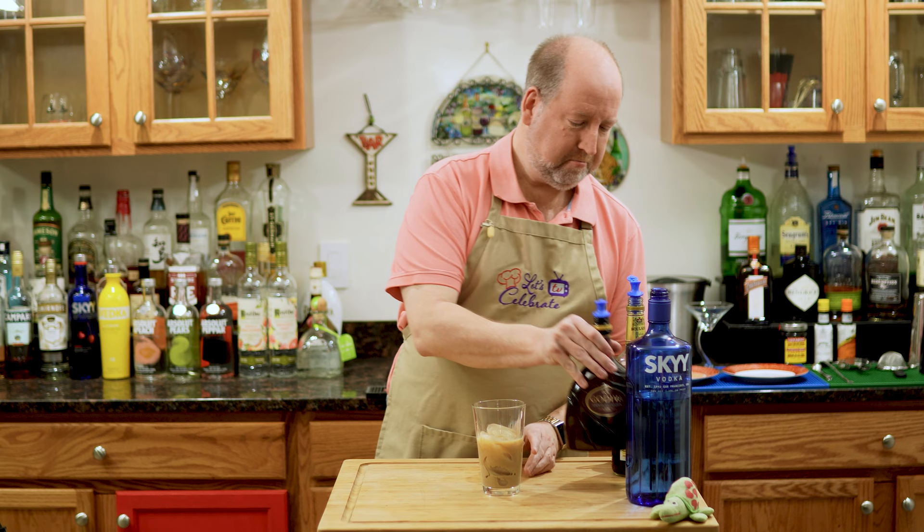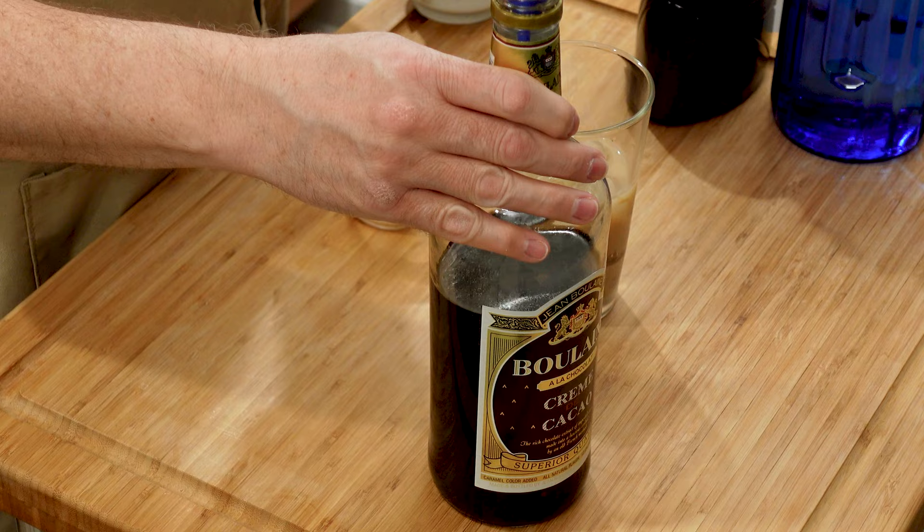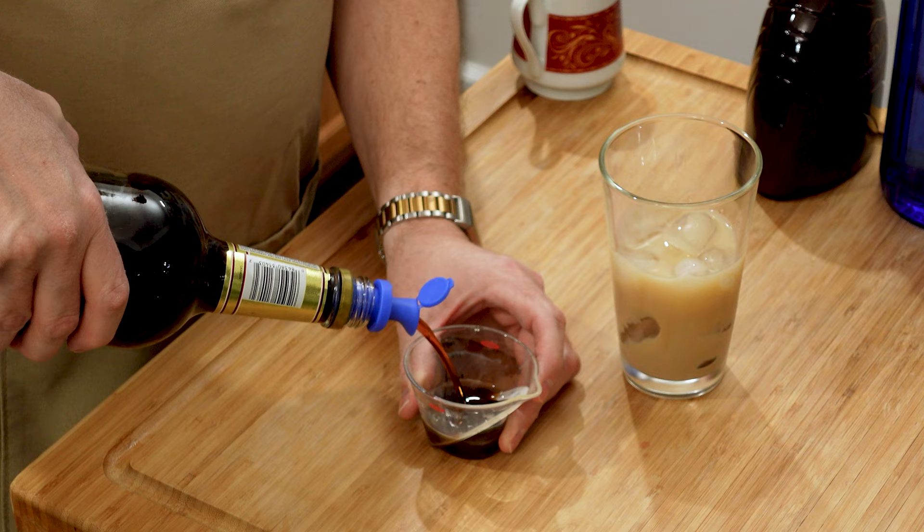Next is crème de cacao. I'm using the dark variety. You can use dark or white, but I'm using the dark today. Same amount — ounce and a half, 45 mils. Right in. The chocolate smell right now is amazing.